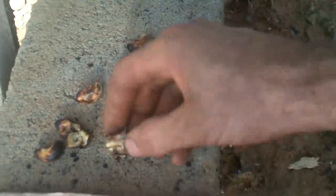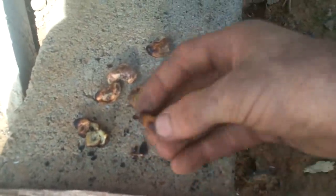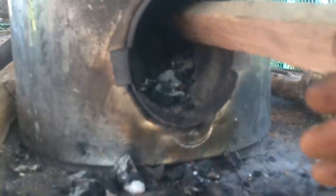I want them to kind of look like this — get this little papery stuff off — but be more dried out like this, without the charred ends.